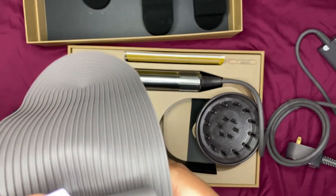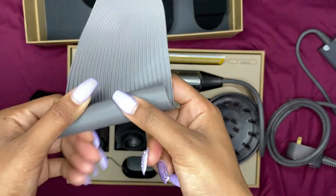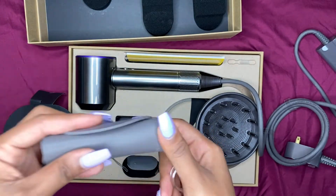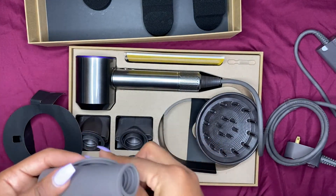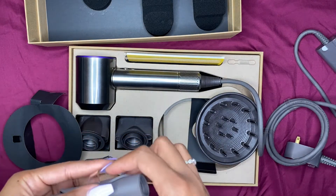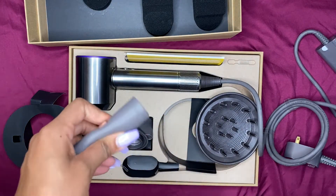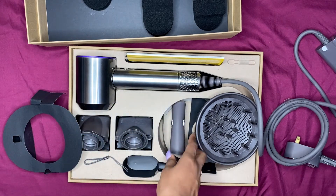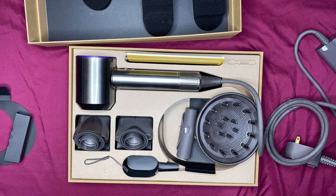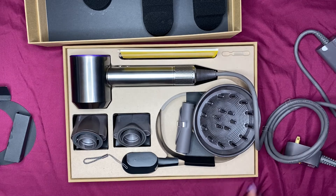The only thing I will say is I really hope they make an attachment for a comb with this blow dryer, because I don't plan on getting another blow dryer and I just love comb attachments — it makes it so much easier when I'm straightening my hair. That's the only disappointing thing, because I know you can buy attachments for it, but I don't see a comb attachment available.